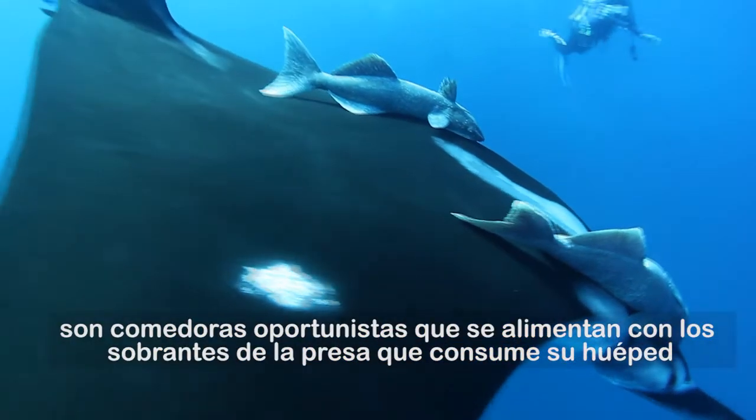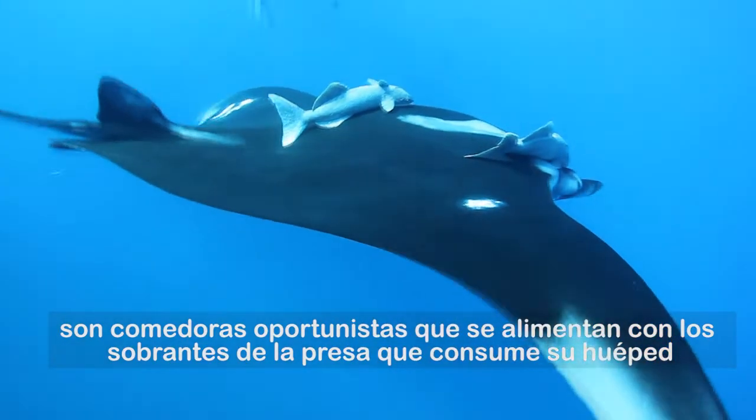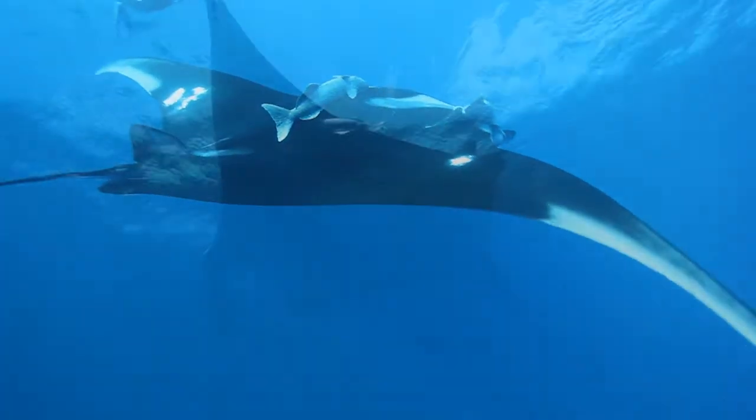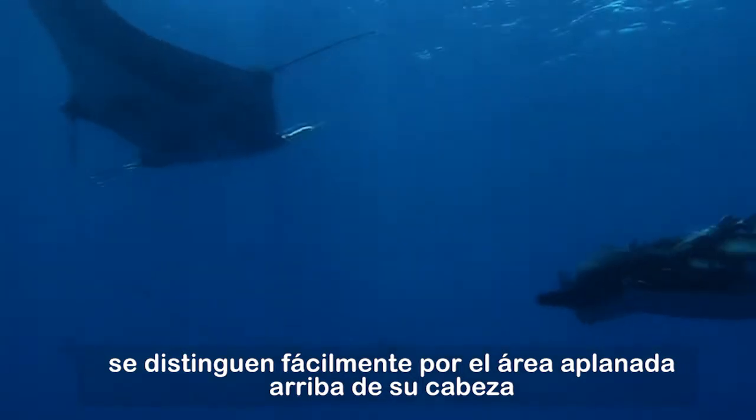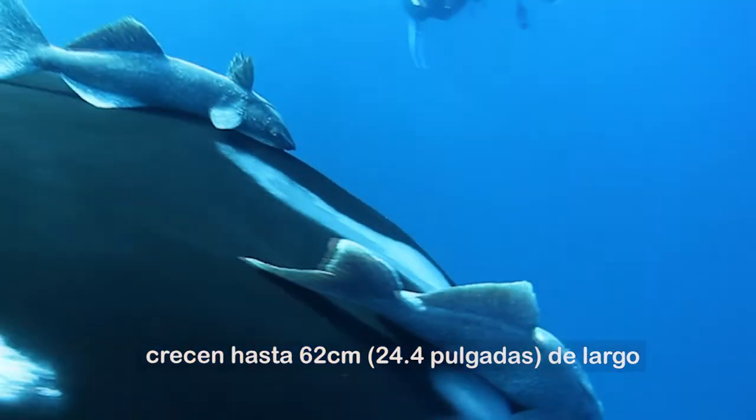They are opportunistic eaters that feed on organisms that are stuck to the body of the manta ray. They are easily identified by their flat heads and can be up to 62 cm or 2 feet long.